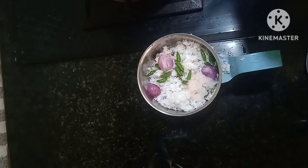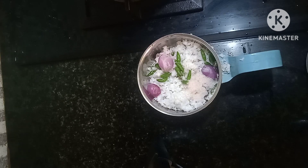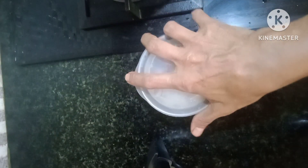I will make the cream of the oil in the mix. I will put the oil in 1 teaspoon. I will make it a mix as well, and make it a little bit better. The taste is very good for you. We are ready.